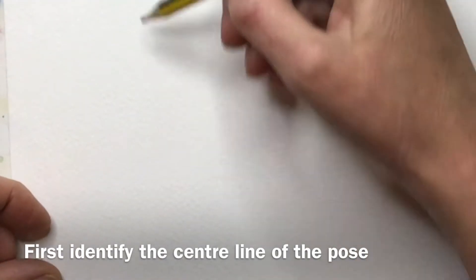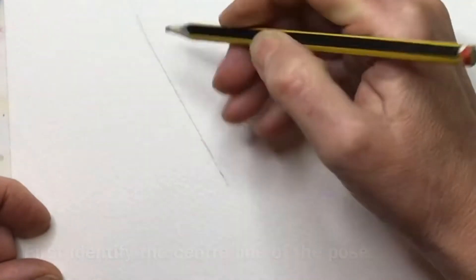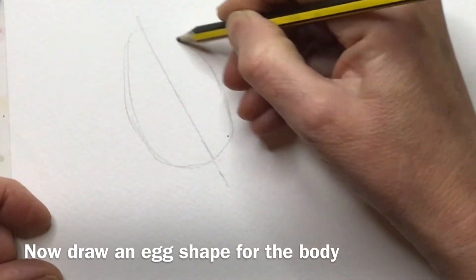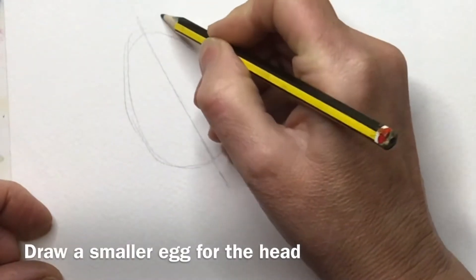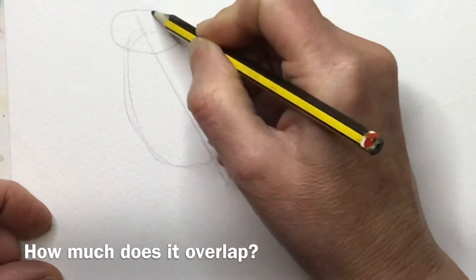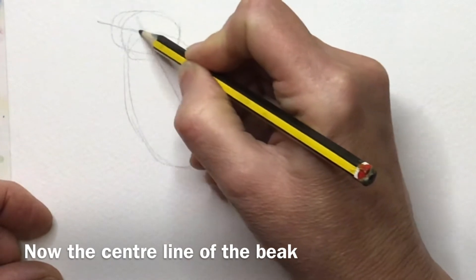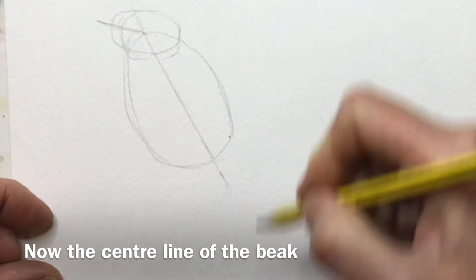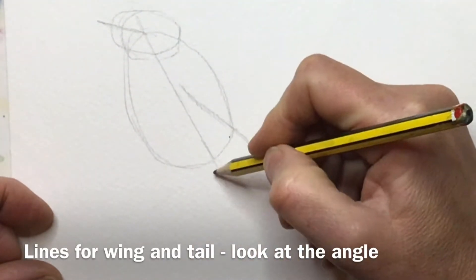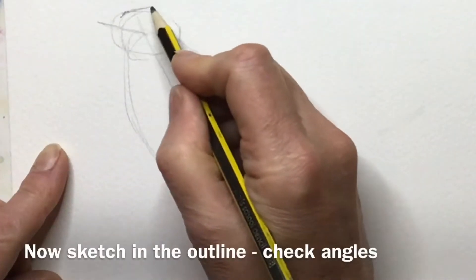The easiest way I find of sketching birds, if you're not that confident, is to first look for the centre line of the pose. Birds come from eggs and they remain pretty egg-shaped all their lives, so put an egg over that line to represent the body and then a smaller egg to represent the head. Look at whether the head is higher up or hunkered down, and then put in a line to represent where the tail and the wing is.